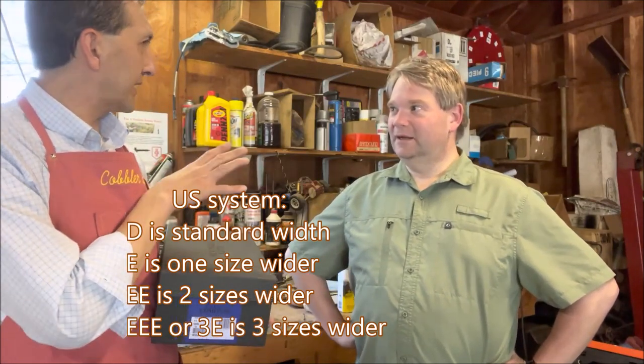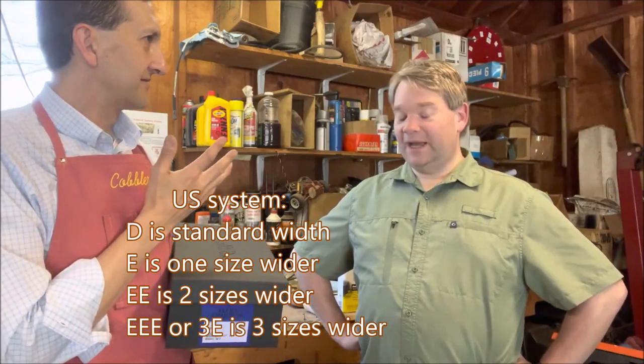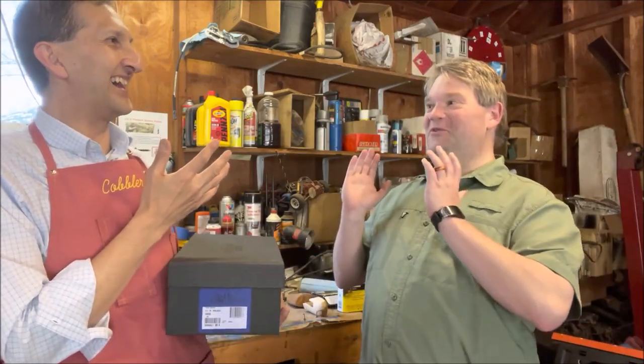You got into Allen Edmonds a couple years ago. How did you hear about them? I actually heard about them from you because I had arrived in America and was looking for a quality pair of shoes. You said to try Allen Edmonds because they come in Triple E sizes. Fantastic!